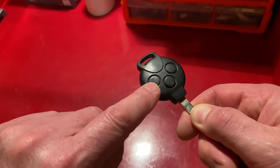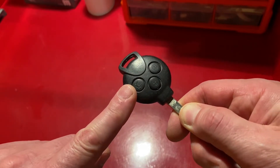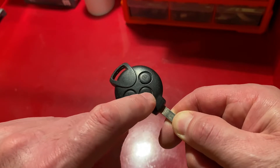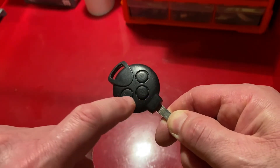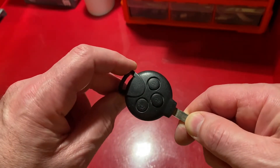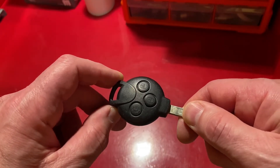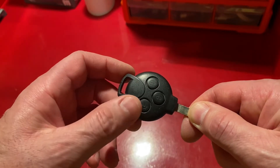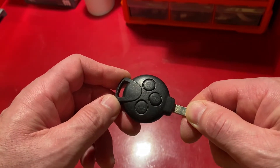Over time these little pads can wear out — these aren't too bad, but I have seen them a lot worse. Sometimes they wear out completely and you can see the internals through holes that appear. I'm going to be changing this pad, which is available as a Smart part from Mercedes dealers, and I'm also going to change the battery as the range is getting poor and I'm having to be quite close to the car to operate the remote functions. Once the battery is changed you will find the range is considerably more and you can unlock the car from quite a distance.